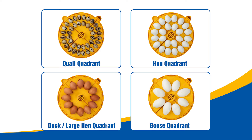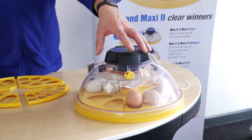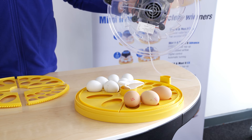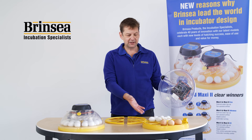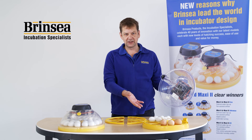four for hen, four duck and four goose quadrants, providing the complete suite of egg sizes. In front of me I've got a Maxi EX, set up for four different sizes of eggs in one incubator. It's not an ideal way of incubating, but it does demonstrate the flexibility of the system.